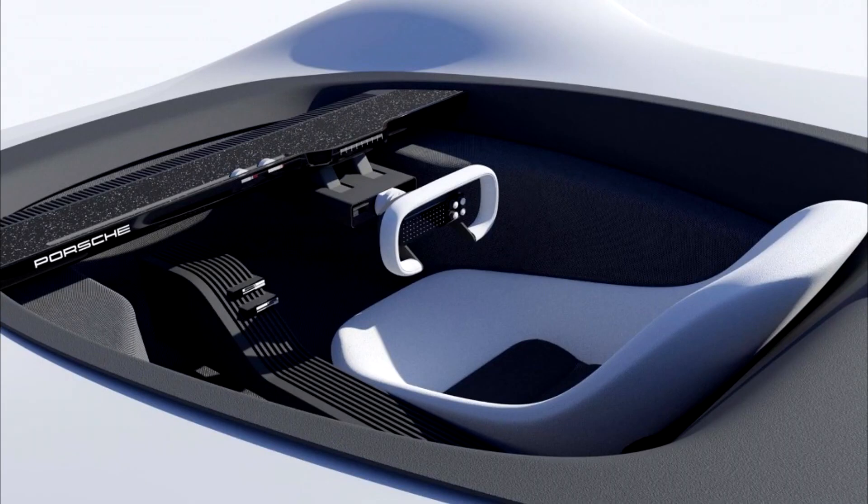Aside from the 907 Spider Revival Concept's outer aesthetic, which has an incredibly eye-catching, smooth, porcelain-like quality to it — designer Abraham Chaco.